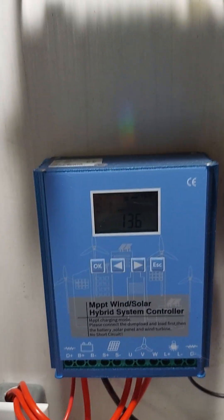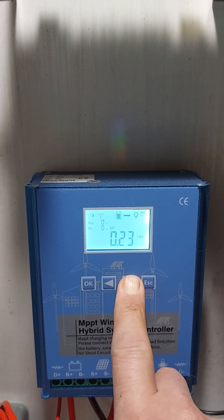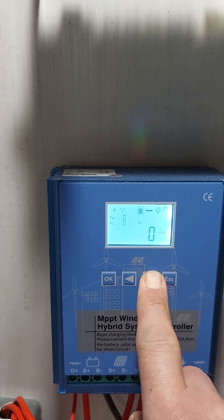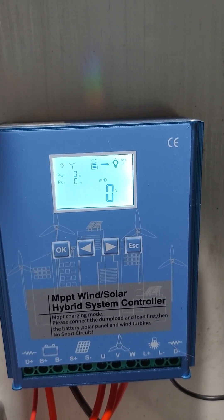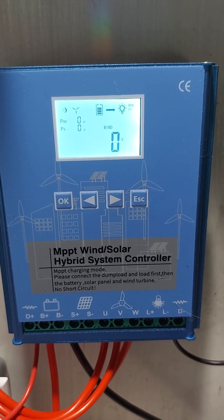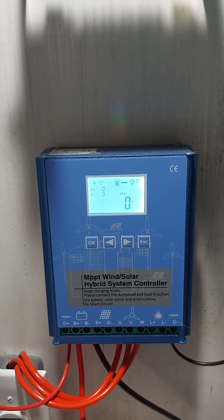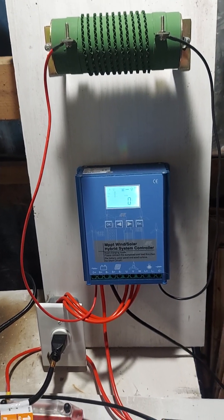Let me show you where it would be on the controller — wind volts, wind amps. Right now there are no amps and wind volts is at zero since it's not spinning. But this is the MPPT wind-solar hybrid controller. There were a couple really good reviews on it — somebody said they were using it for their lithium iron phosphate batteries and it was working out well. So we'll see — with any luck we'll get a little wind tonight and see what this thing's going to do.